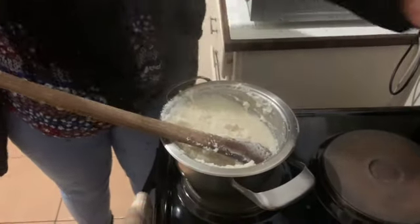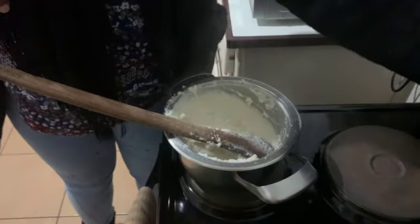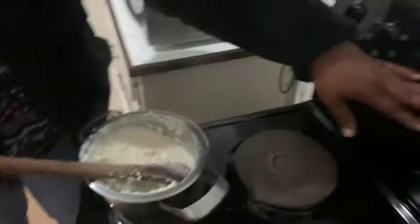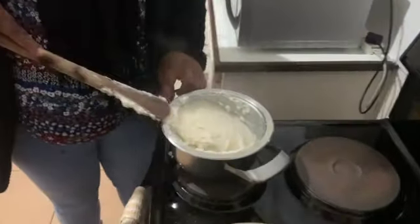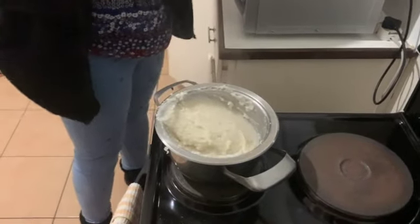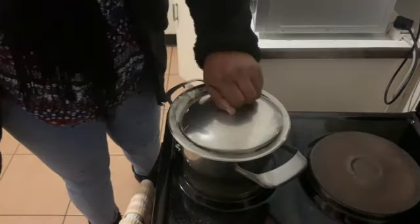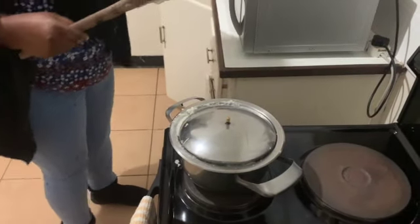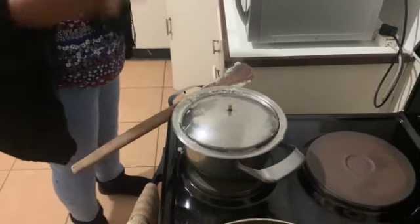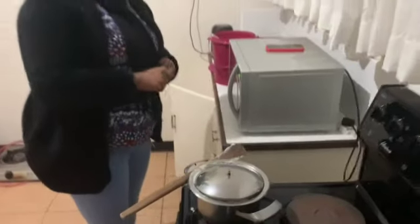I'll just let it simmer — reduce heat, put it on low heat — and let it simmer for about one to five minutes, and then it's ready to eat.